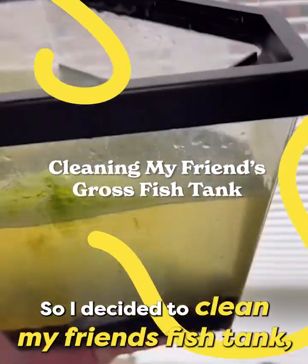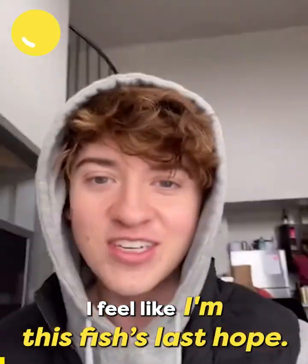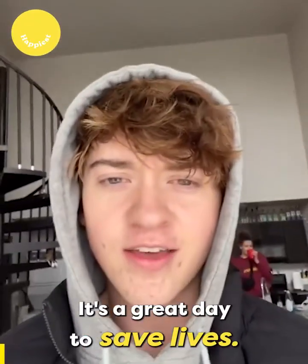I decided to clean my friend's fish tank because it is absolutely horrible. I feel like I'm this fish's last hope. It's a great day to save lives.